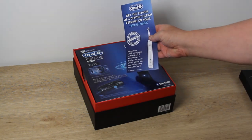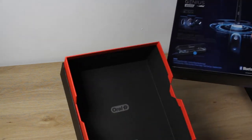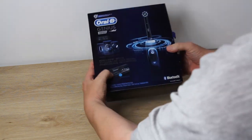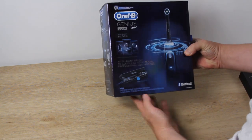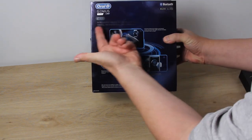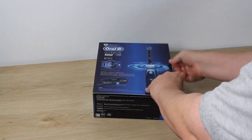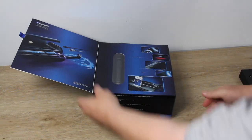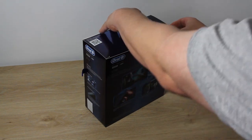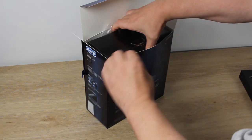The Star Wars themed product is a black version of the standard Genius 9000 toothbrush. Inside the external Star Wars themed packaging, you'll find a regular Oral-B box for the Genius 9000 with a description of features on the back, indicating the internal product is the midnight black color. Once inside the internal packaging, we'll see a little more of that Star Wars theming.